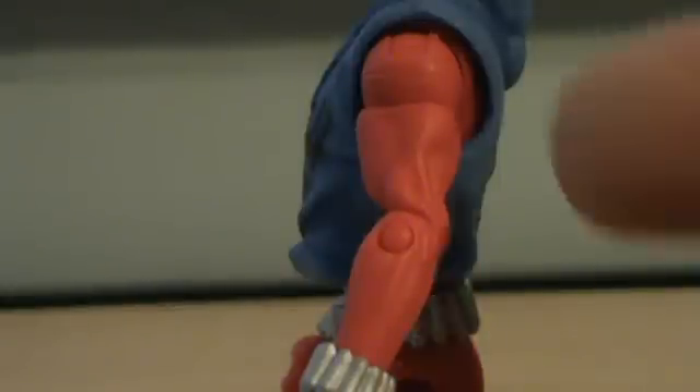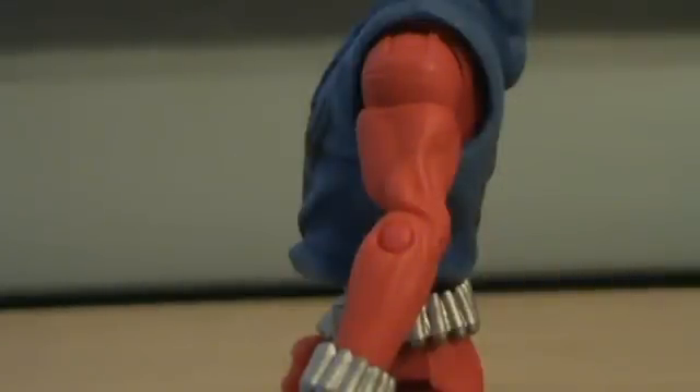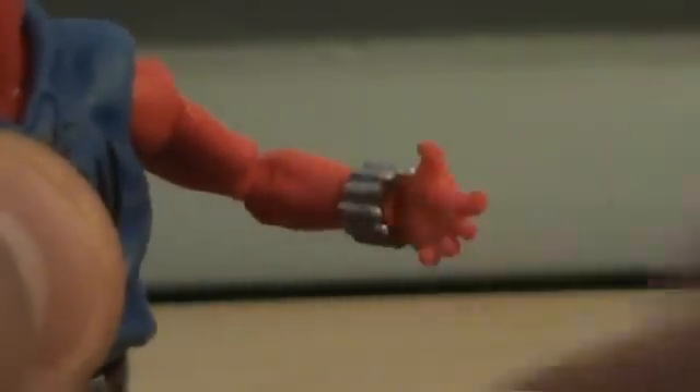And then we look at his arms — nice sculpt of the muscles showing, very cool. And then you have his hands, pretty nice, as well as his gauntlet wristband thing going on. Looks very nice.